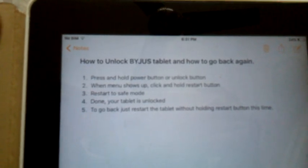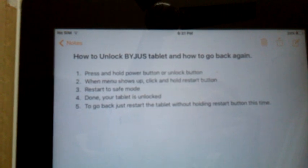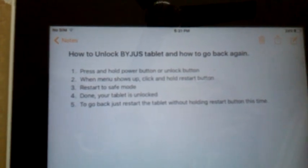Welcome back to this video. This is Sardaria Rah here, and today I am going to show you guys how to unlock a Byju's tablet and how to go back again. So let's get started.